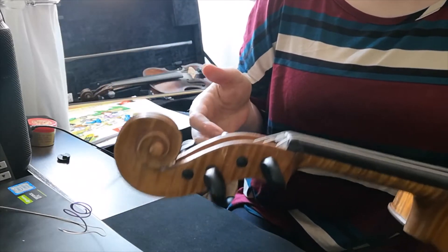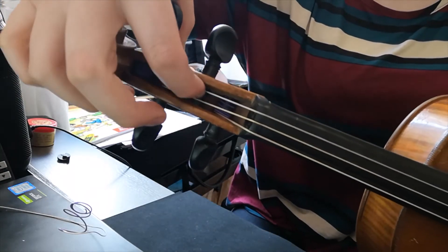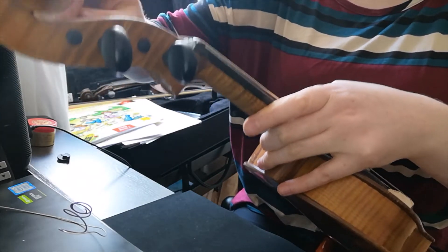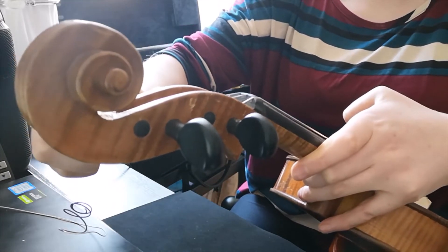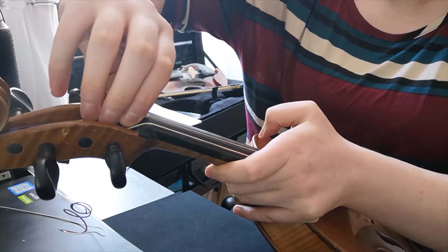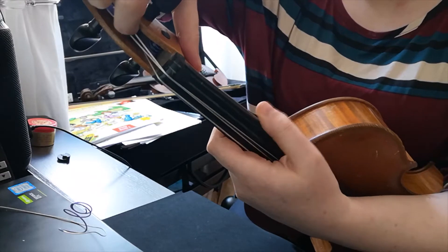Now with the A string, it's a little bit tricky because if you look pretty closely, this one here is the D string and that's right in the way of where this new A string is gonna need to go. So sometimes the best thing to do is, using your peg up here, I'm gonna detune it. There are little grooves here for your strings to sit in — I'm gonna take the D string and just move it to the side. So now I have a little bit more space to put my string in.